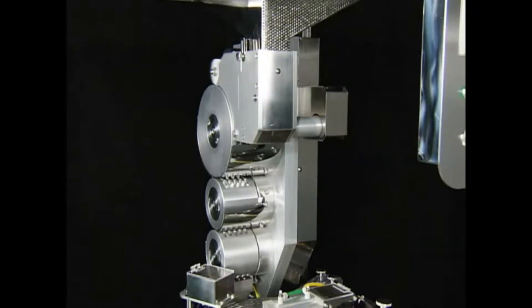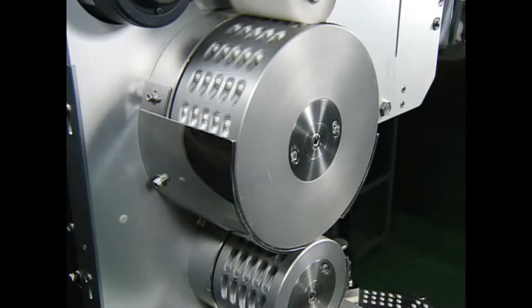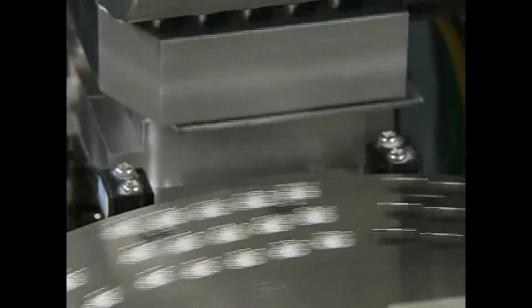Empty capsules are loaded into the hopper and Qualacap's own unique transport system orients and transports them to the separation disc. This system was developed by Qualacap's and has been patented in 10 countries.